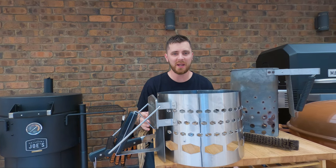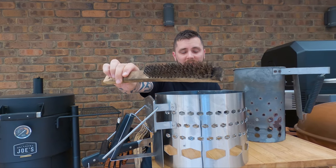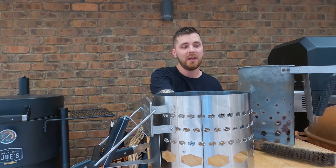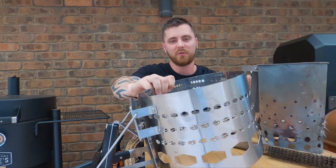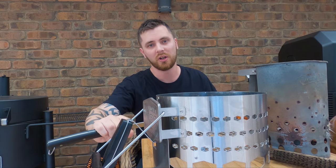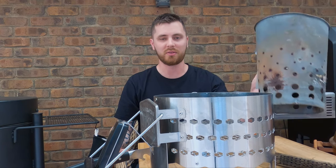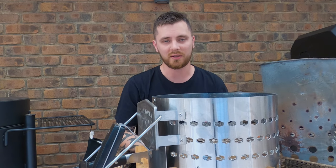Barbecue tip number four is to inspect and maintain your equipment and accessories. Things like wire brushes can rust, and the little bristles can snap when you're cleaning — you don't want one ending up in your food or your foot. My chimney starter has really started to rust around the screws, so I've picked up a new one because I don't want the bottom to fall out and burn my foot. I'd rather spend 10 to 20 bucks replacing this stuff every couple of years than risk a bad burn. A quick look is all it takes — inspect and maintain your equipment.